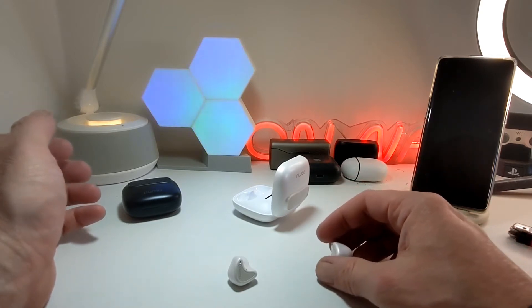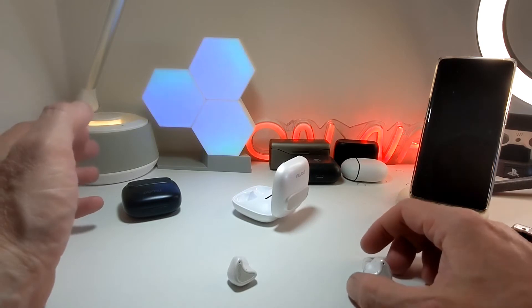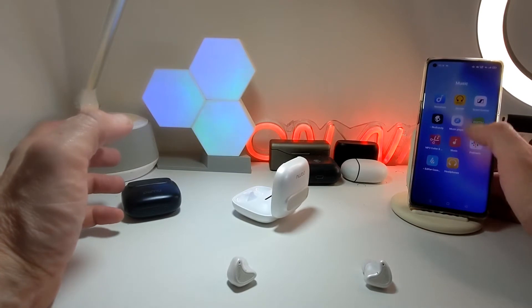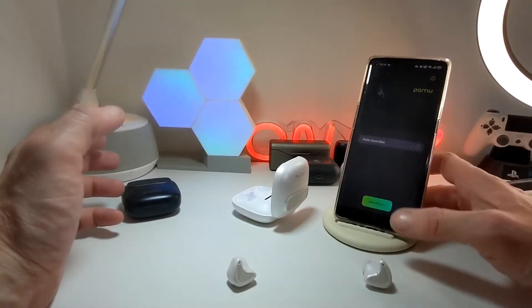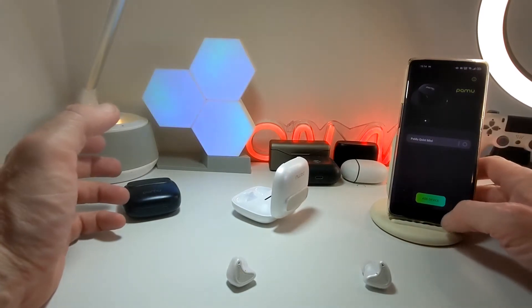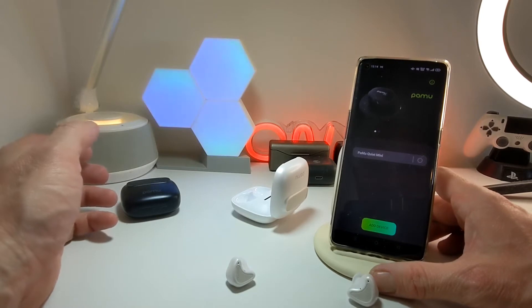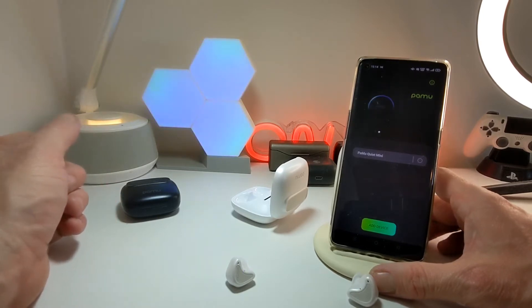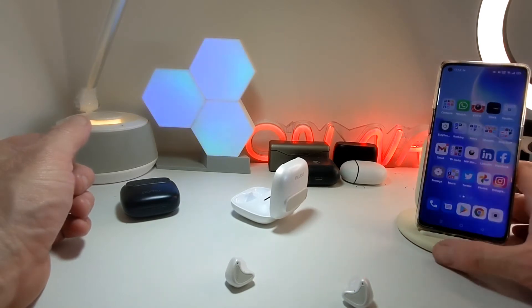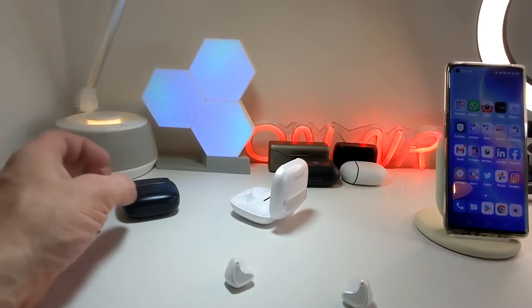When it comes to sound, they really knock it out of the park again with this model. Can't complain with the sound whatsoever. The only thing I will complain about is they're not on the app yet. We've gone through this app extensively — the app only supports the Quiet Mini and the Quiet, as you can see. Hopefully they will add this model to the app fairly soon, which will really enhance the experience.